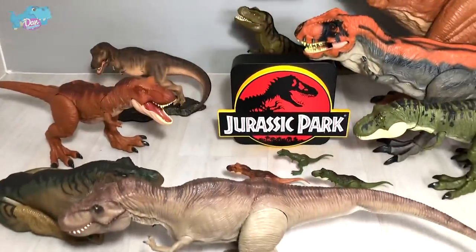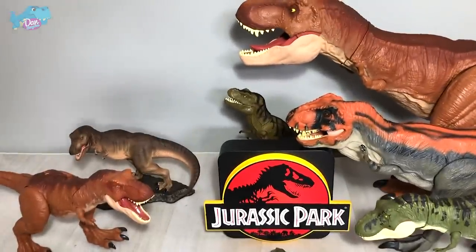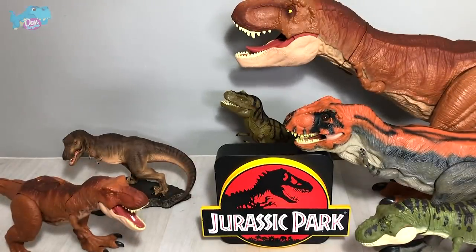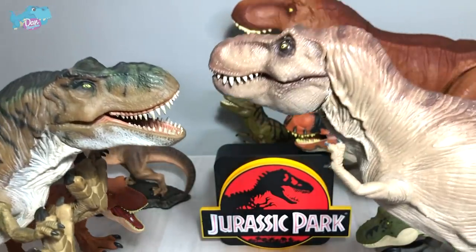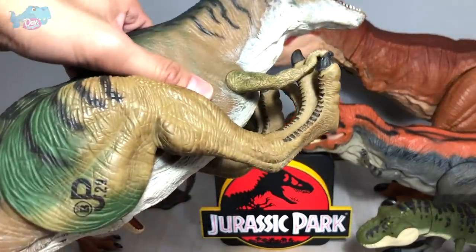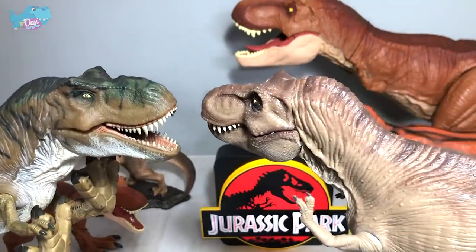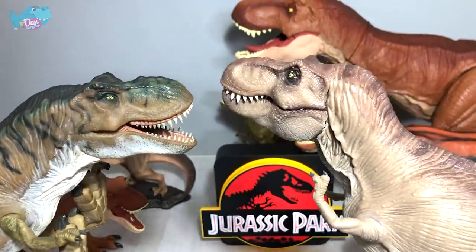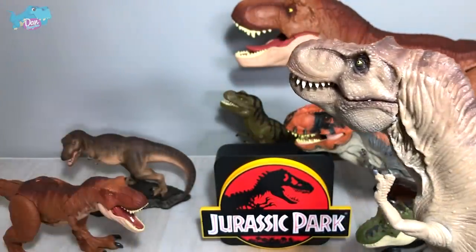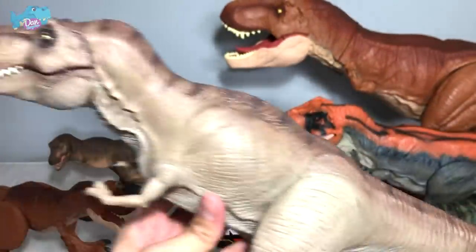Now let's take a look at our entire T-Rex collection and do a comparison with all the T-Rex. Do you guys think Marco Mix's Tyrannosaurus Rex is actually better than this Thresher T-Rex from Jurassic Park — JP29, Site B, from The Lost World? For me, I'm going with Marco Mix — Marco is leading one to zero. I love this a lot, this is really incredible looking.